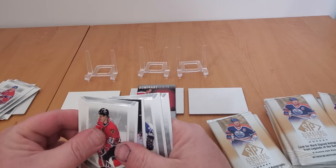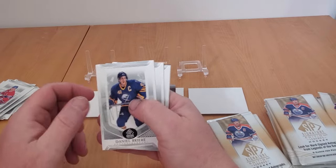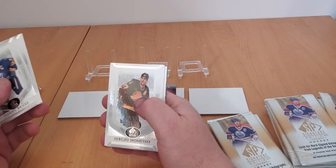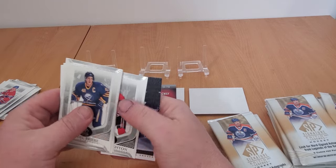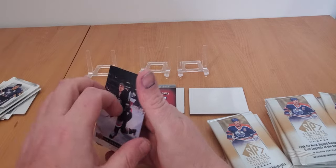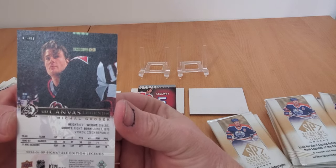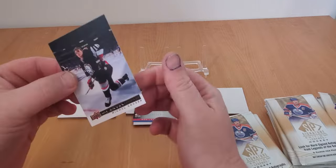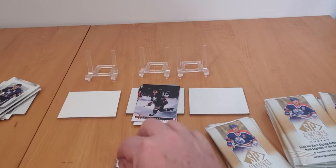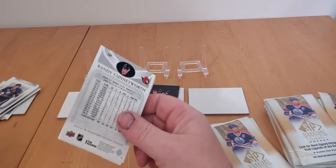Next pack: Briere, Jean Pronovost, Masneau, Adam Creighton, and Michael Grousse - I never even heard of this guy and he actually played quite a while in the league. Still early, hopefully it'll pick up a bit.